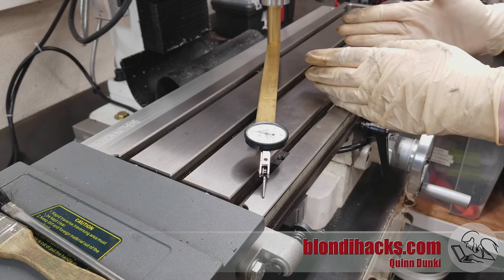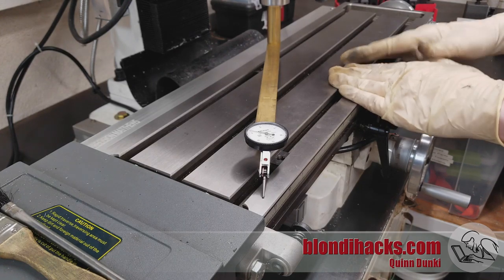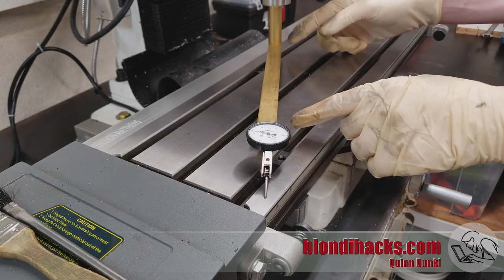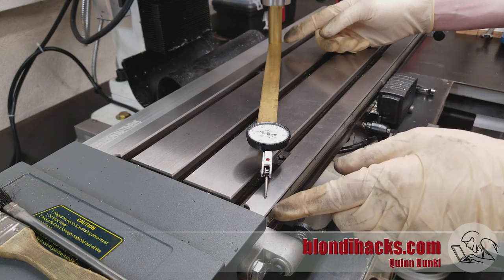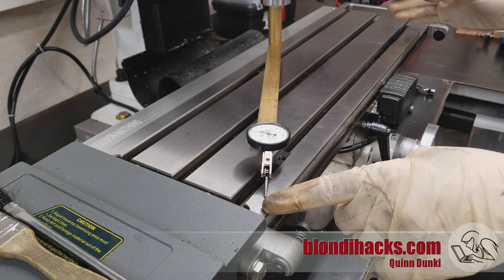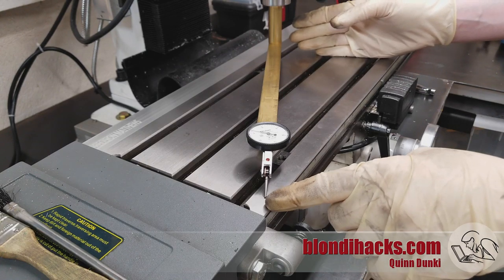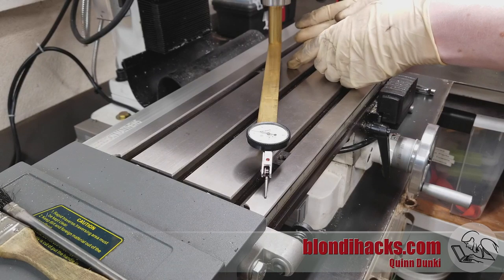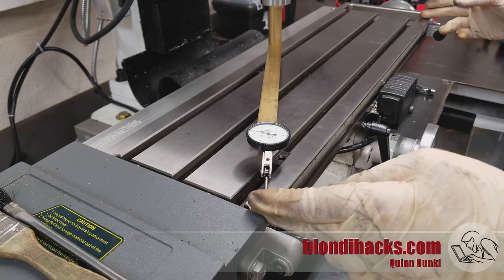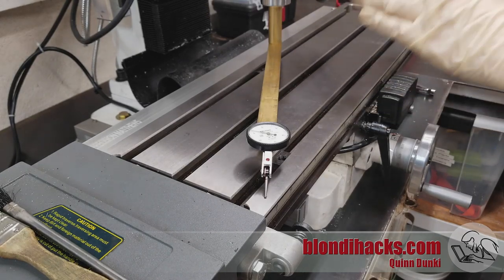I had to remove the vice for this demonstration, which was emotionally painful — that vice was perfectly indicated and hadn't moved for six months. Now, the question of how long this arm should be is interesting. I've got it basically the full length of the working area of my table. The longer the arm, the more precise your tram will be, but also the more time you'll spend chasing those last couple of tenths. If you make it too short, your tram isn't going to be very precise. I like to get within a thousandth over the entire length of the table.